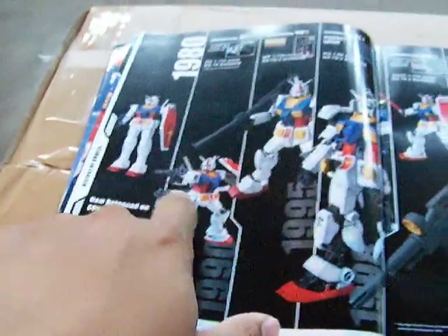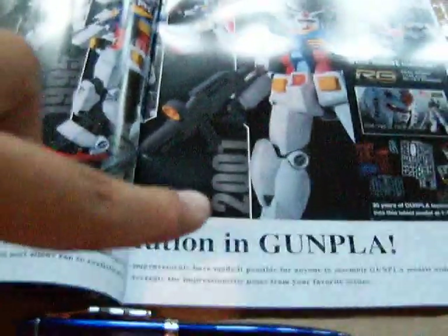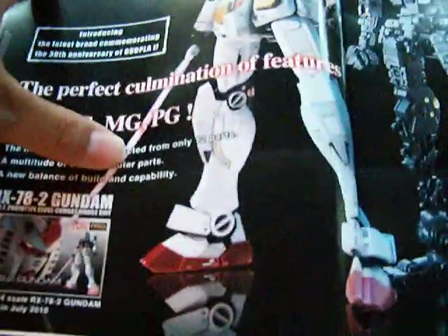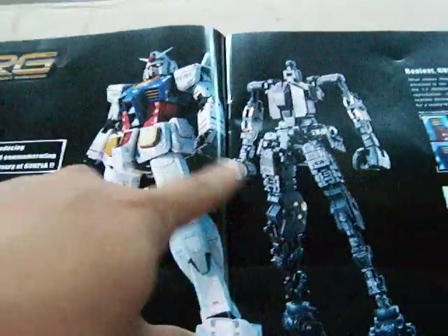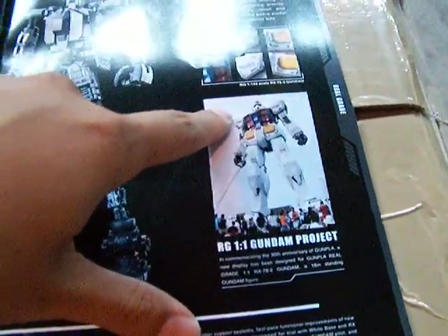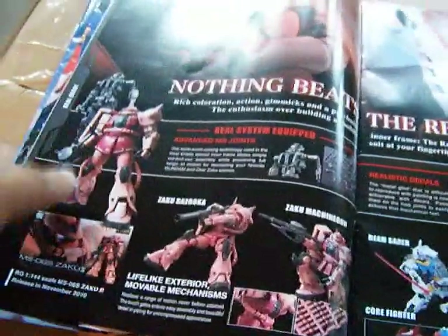This is a timeline of the Gundam kits — this is the next step in evolution. And here is the real grade Gundam, the model with the inner skeleton, which looks really good. And here is the one-to-one Gundam project that's in Japan.